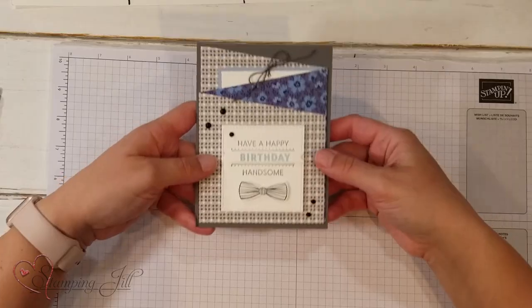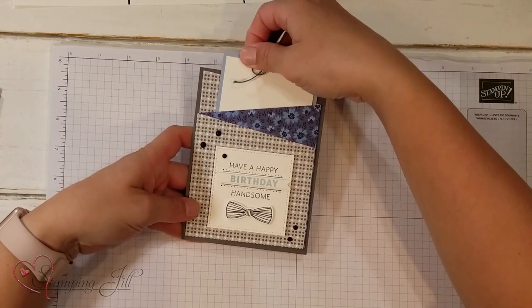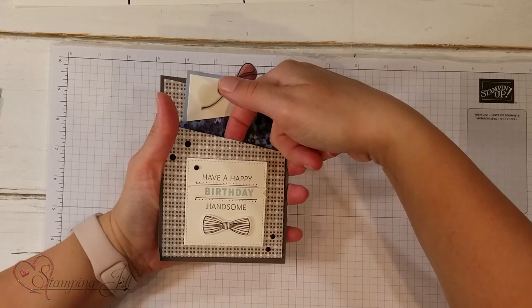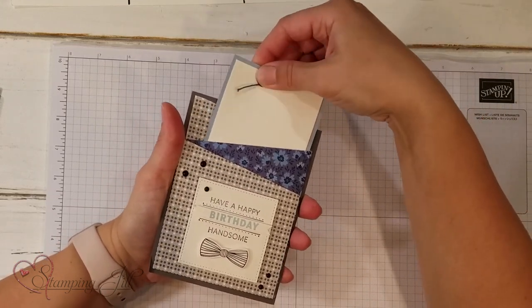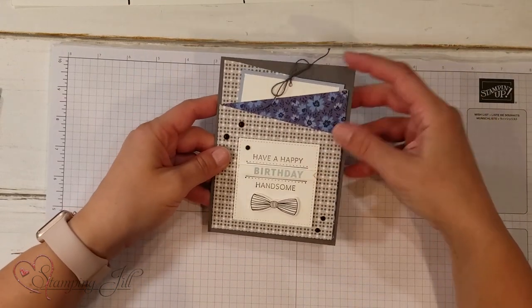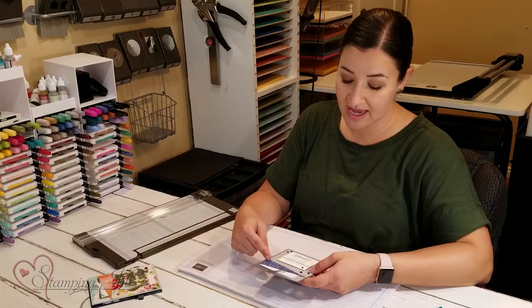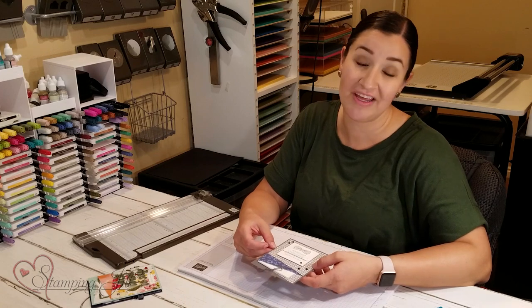Here is Lisa's original design that she shared with me. Isn't that so cute? It creates two pockets — you've got one here where you can put your gift card, and then you've got one here where you can put your note, just slide it right in. It uses a big piece of designer series paper on the front, and I'm going to show you how to cut and fold that today so you can create your own gift card holder.